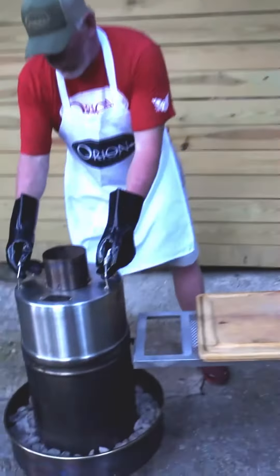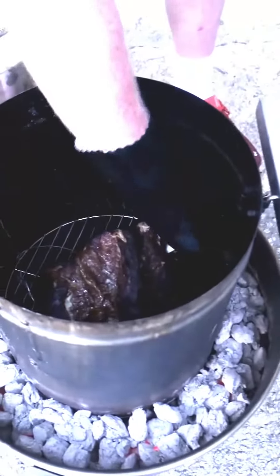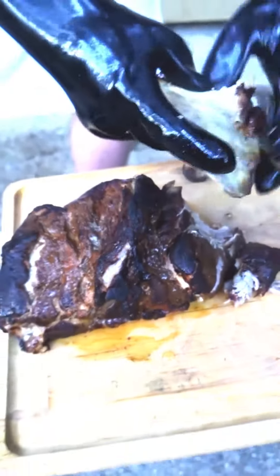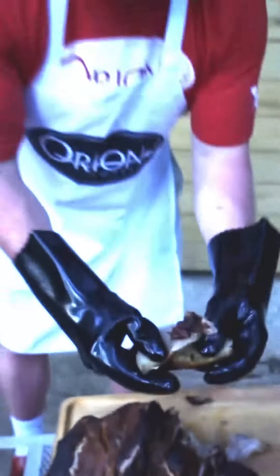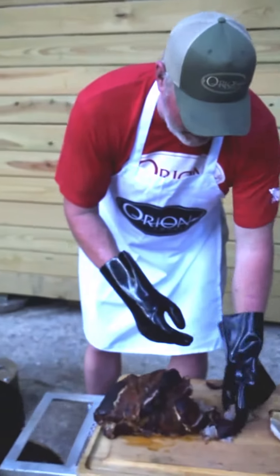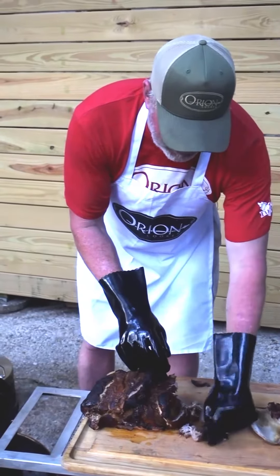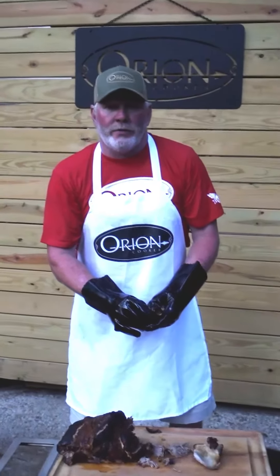Let's see what we got over here with the finished product. Well, I think that says it all. That's it right there — four hours, moist tender meat, absolutely fantastic, falling apart. Absolute deliciousness off the Orion cooker. You guys take care, we'll see you in the next episode of Big O Video. Take care.